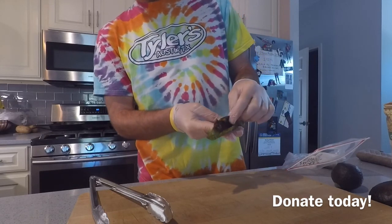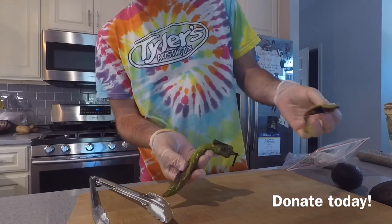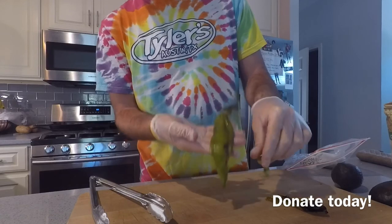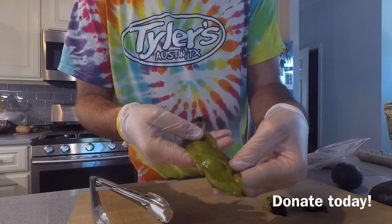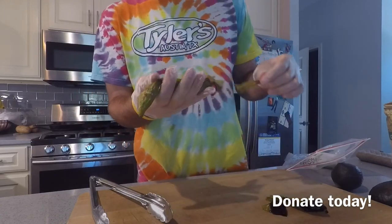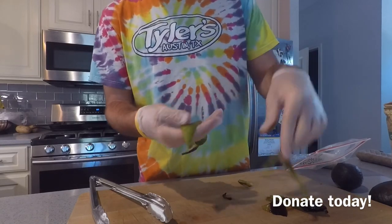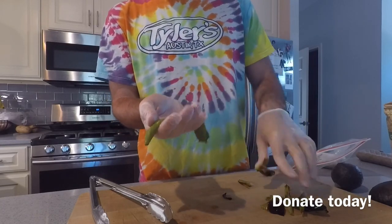Right here, the skin is kind of crinkly — pretty easy, just peel it off. And then you'll get left with the nice chili part that's nice and soft. There you go. Easy peasy.